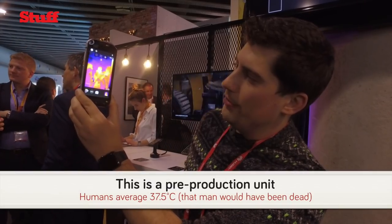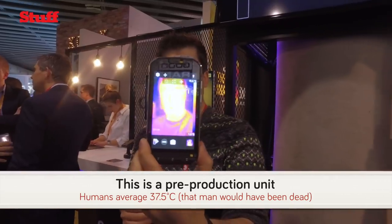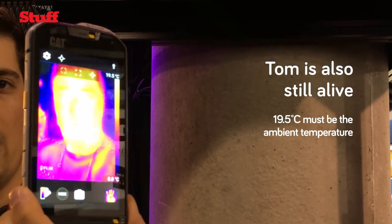That chap right there is hovering about 18, 19 degrees — he's quite chilled. And then I can pop it back up and get my own temperature, and I imagine I'm a bit warm.